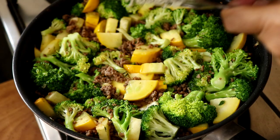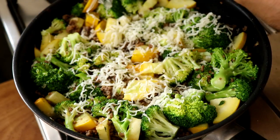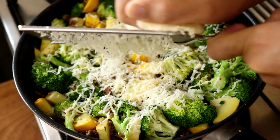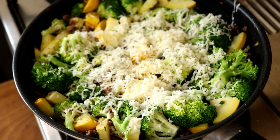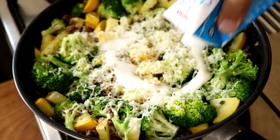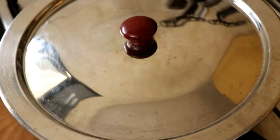Now I'm going to grate some cheese over this. I'm using a cheese called Scarmosa, but you can use any cheese you like — cheddar, mozzarella, Gouda, it's completely up to you. Once I've grated a sufficient amount of cheese over that, I'm also going to add some heavy whipping cream. Then I'm just going to cover it and let it cook for a little while more.